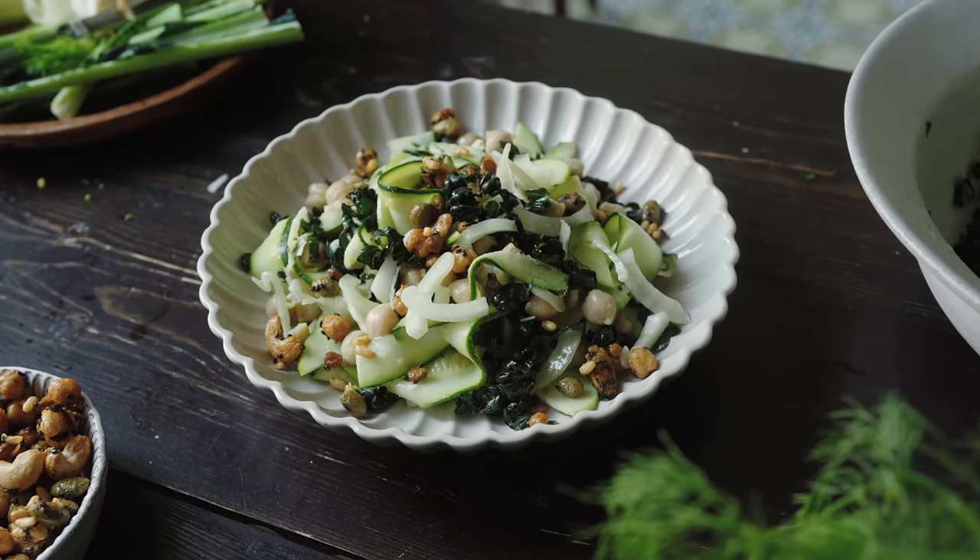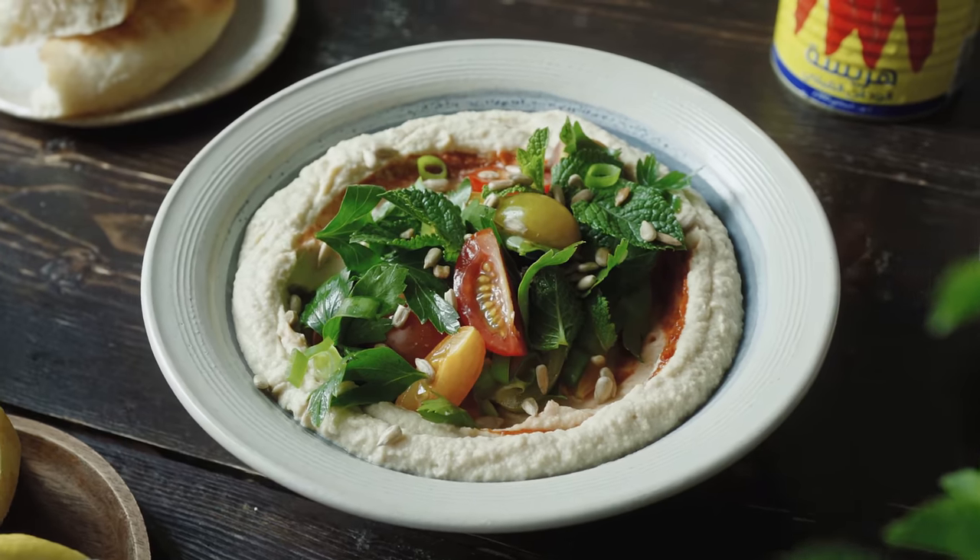Chickpeas are probably my favorite pulse, something that I eat a lot of. I put together three recipes to share with you — there's going to be a sandwich, a salad, and a hummus bowl. All can be packed up really easily and taken with you on the go to work or to school, or just stored in the fridge for when you need it. So let's get started.